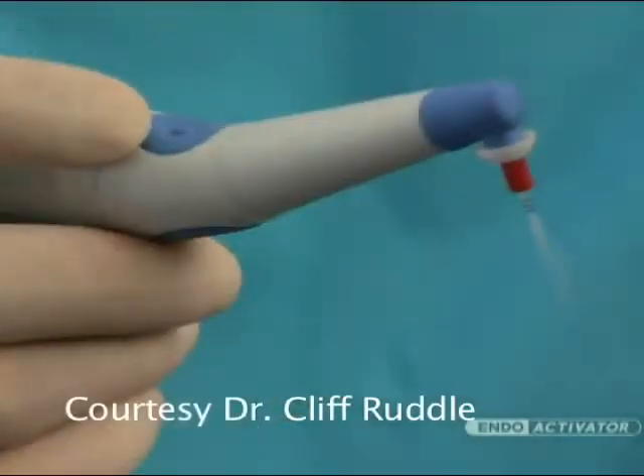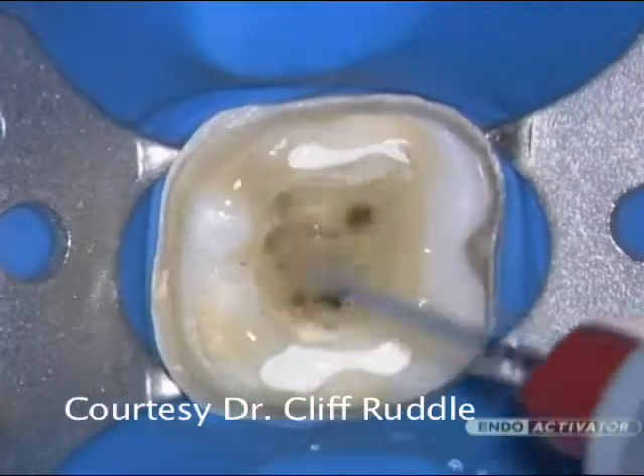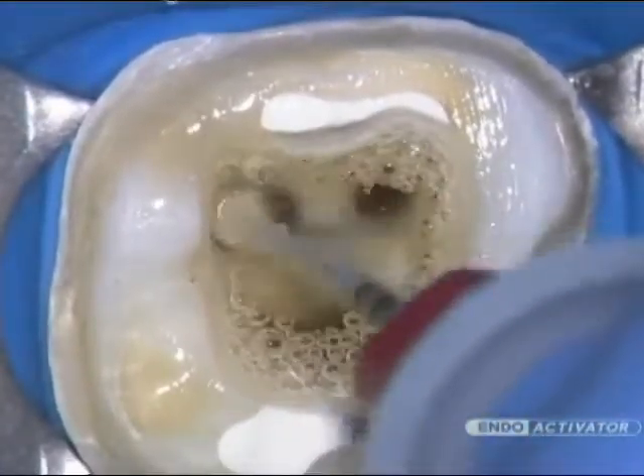The Indo-Activator system uses strong and highly flexible polymer tips to safely activate various intracanal reagents and vigorously produce the hydrodynamic phenomenon. This new technology provides an advantage over traditional methods and offers a safer, better, and faster way to achieve success in the following clinical applications.